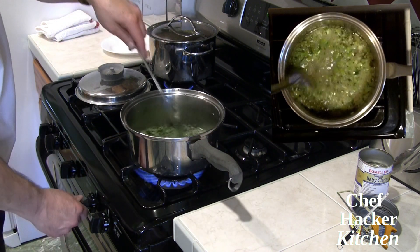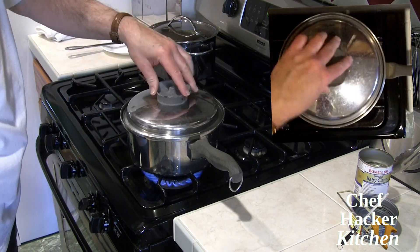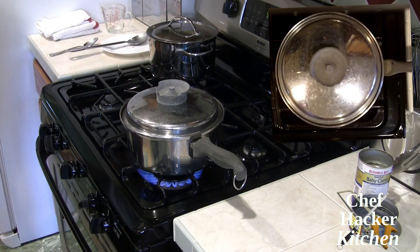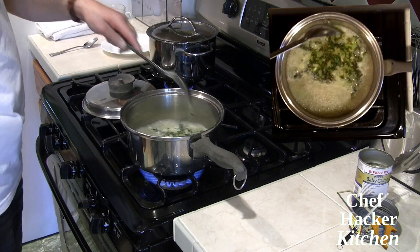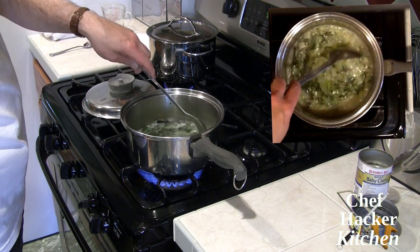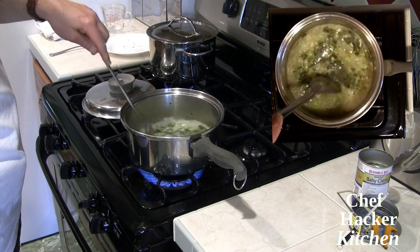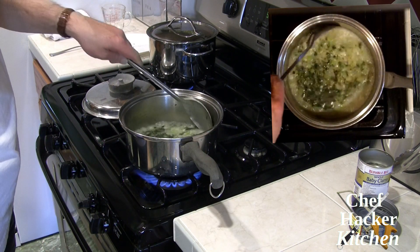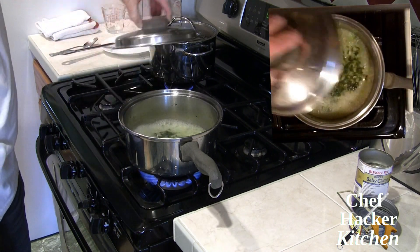We want to bring this to a simmer. This has come back to a boil, and it only takes about five to seven minutes to cook the vegetables to al dente, which is about how I like them for this dish. We'll give it another couple of minutes and then add the rest of our ingredients.